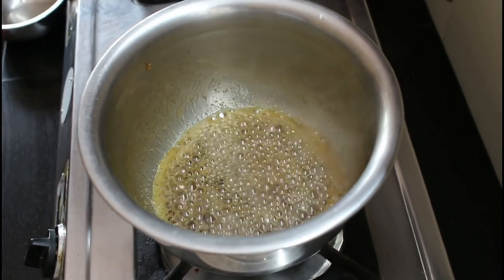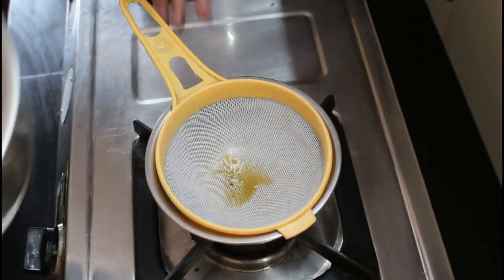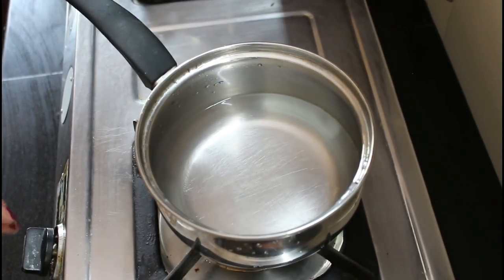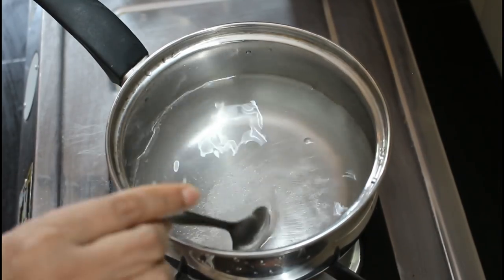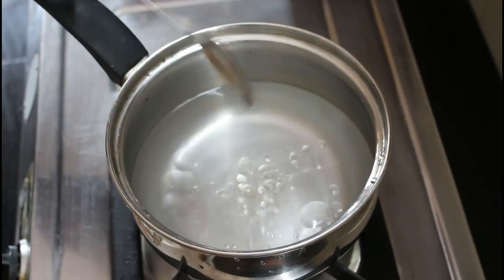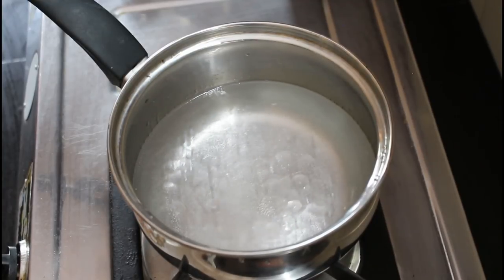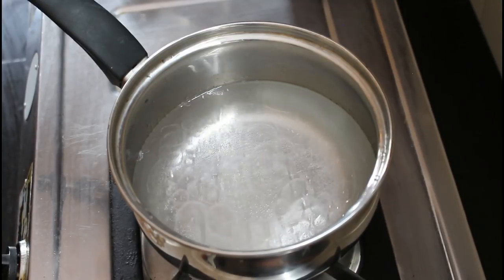Now we will get the straw off. Let's take a look at the pan. Let's take 2 teaspoons of tea. Let's take a mix of tea. Let's take a cup of tea. Now we have to put a cup with a cup.